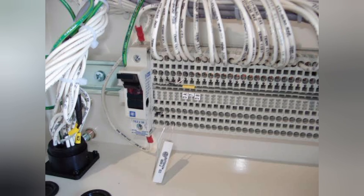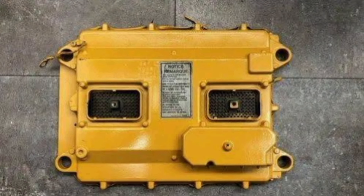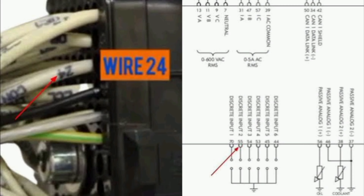Also the Caterpillar ECM pin-outs, power and ground — you can easily diagnose any kind of problem in your engine, generator, vehicle, bus, or truck. Also the PowerVista control wiring pin by pin, every kind of model from 1.2 to 4.4 — I will send you this very soon.